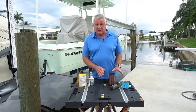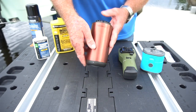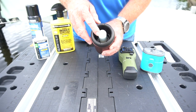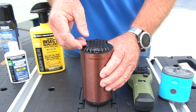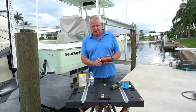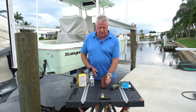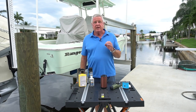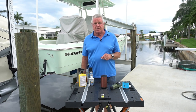Here are some products by Thermacell. They make these devices. This one is called the Patio Shield. It has a butane cartridge in here. It's got a wafer that has an insect repellent in it, and it is heat activated. You simply turn it on and snap the piezo starter, and it starts to put out mosquito-repelling vapor that will give you a 15-foot radius sphere of protection.